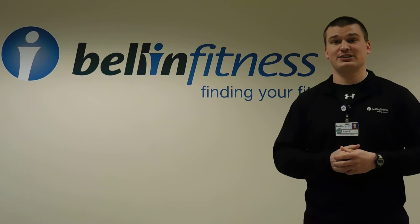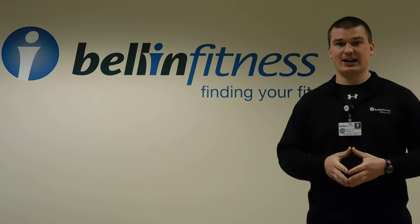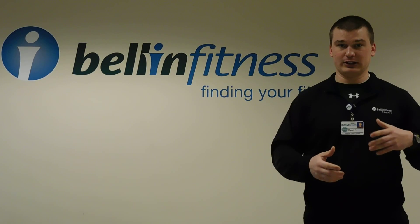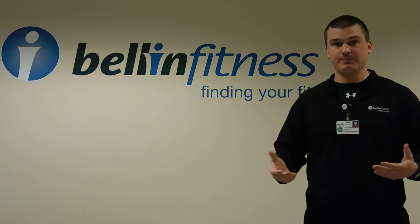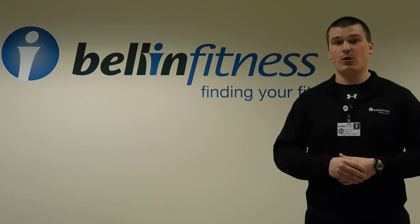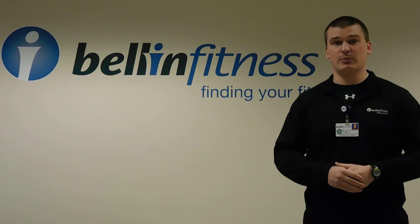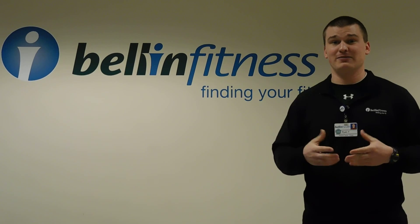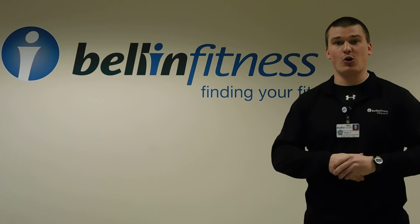Another big perk is that you can come into this class wearing your work attire. You don't have to wear workout clothes because you're not coming in with the intent of getting really hot and sweaty and needing to shower after. So what I need from all of you is to fill out the survey that's attached here. I want to know if you're interested in the class, or if you need more information, let me know — I'd be glad to answer any questions. And just let us know what time works best for you. We want to make this class as convenient as possible for all of you. I hope to hear from you all soon, and I hope you have a great day.